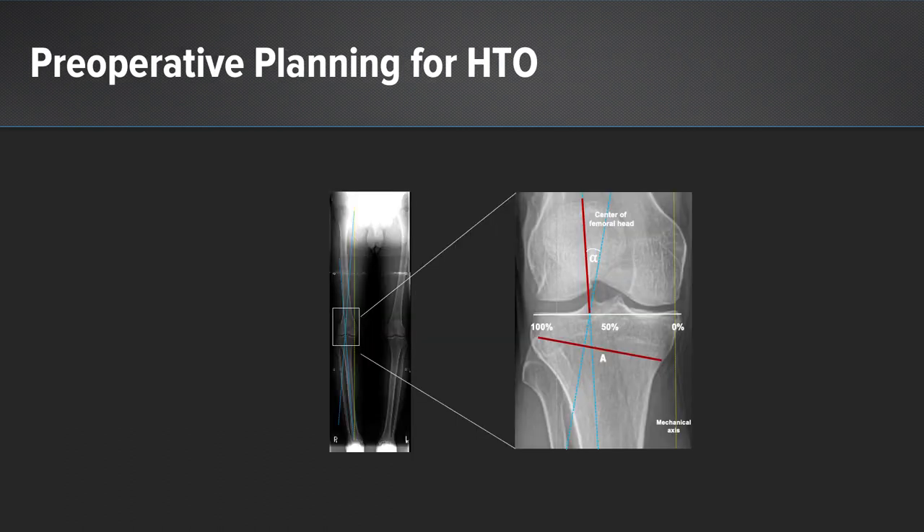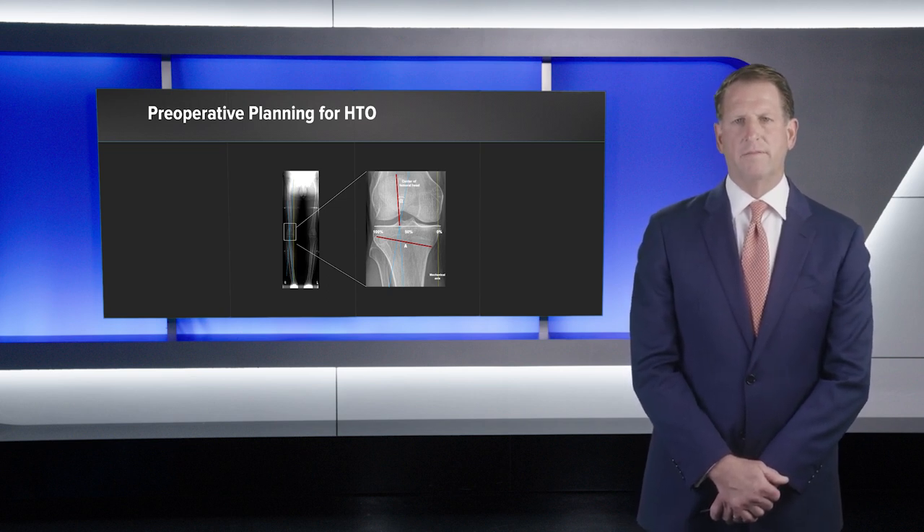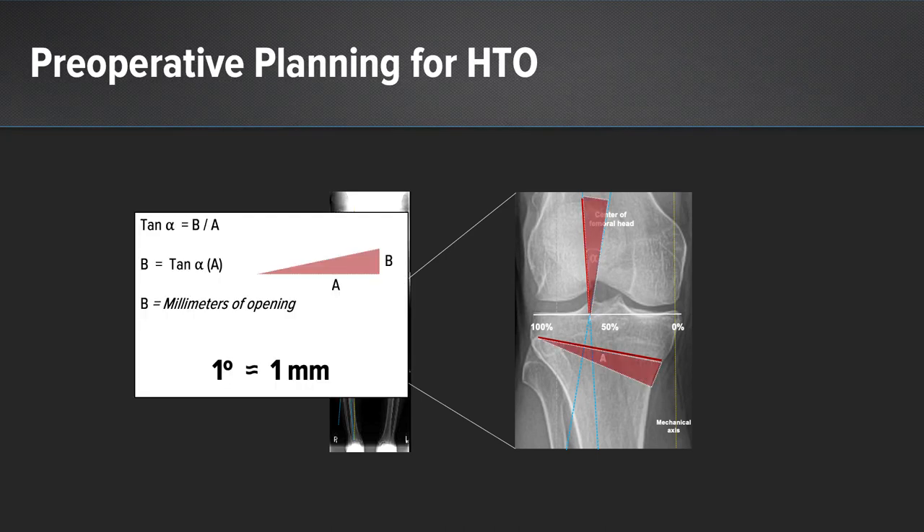The alpha angle is the line drawn from the center of the femoral head to the 62nd percentile on the tibial plateau on the femoral side, and from the center of the tibial plafond to the 62nd percentile on the tibial side — this creates the angle of correction. The red line on the x-ray represents the planned osteotomy sparing the lateral tibial cortex. This creates a simple trigonometric relationship: the tangent of the alpha angle equals b over a, where b equals the tangent of alpha times a — the length of the osteotomy. In general, this relationship is one degree of correction per one millimeter.